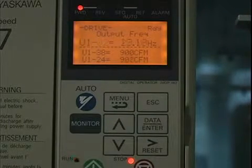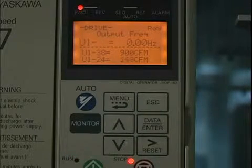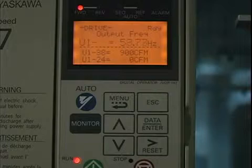Now when we do go into sleep, as we just did there, the PI loop internally is still running. So as the feedback is dropping — the air is increasing — the internal PI loop starts to go up. And as soon as it goes above 35 Hz, we pick back up.